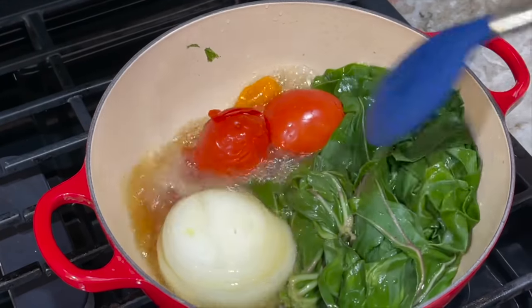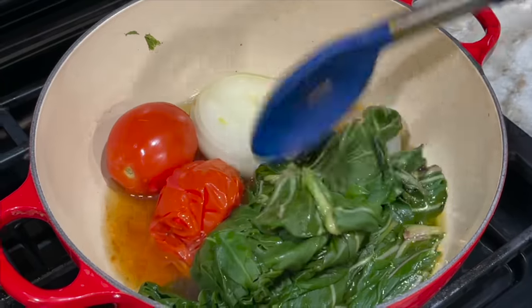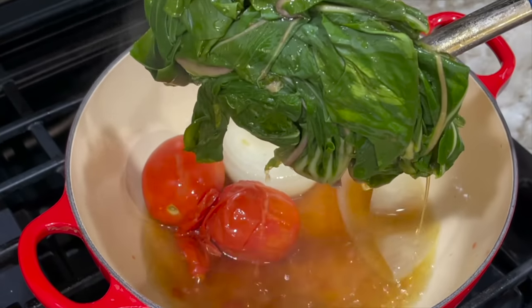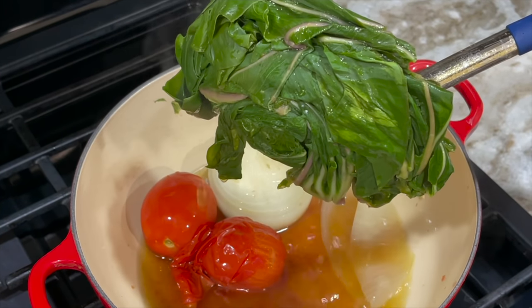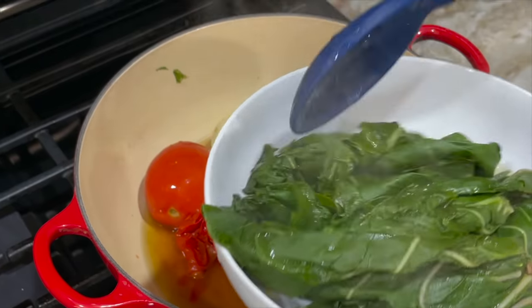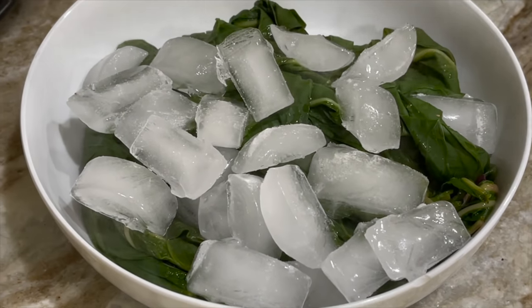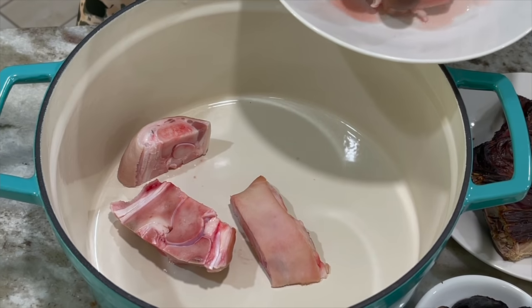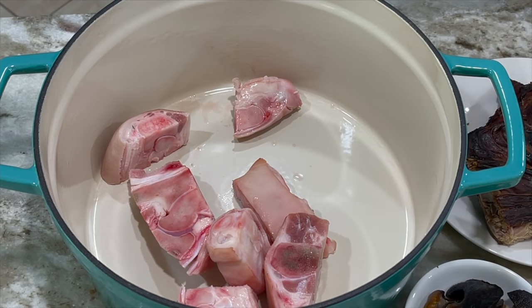The cocoyam leaves are cooked — it only takes about five minutes. Once they start to wilt like this, you know they're done. You don't want to overcook them or they'll lose their beautiful green color. I'm bringing them out of the pot and transferring them to a dish, then adding some ice or ice water to stop the cooking process so that my soup stays vibrant and green.